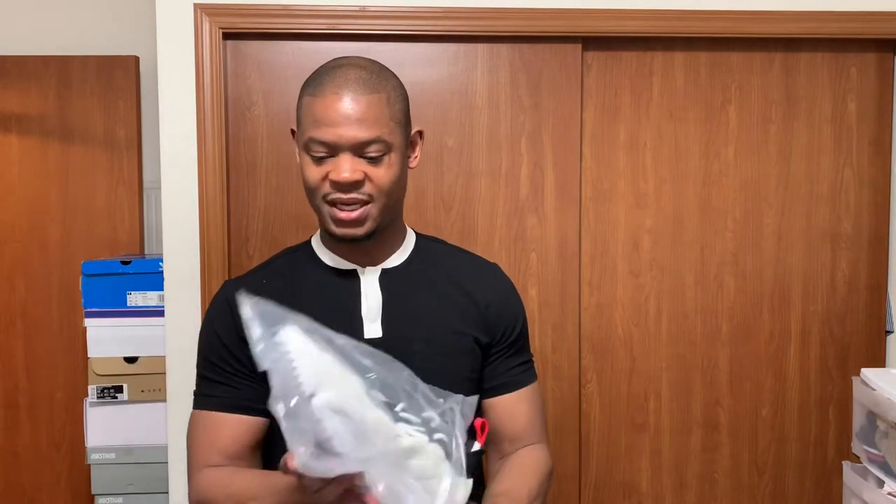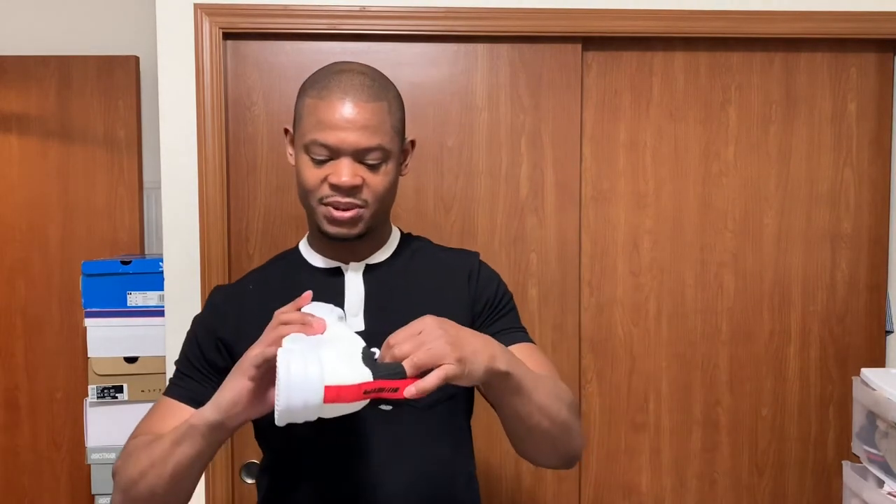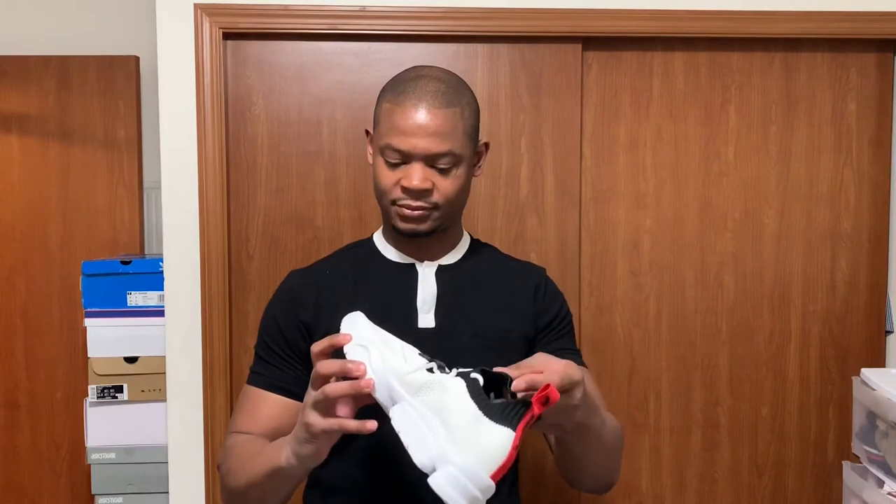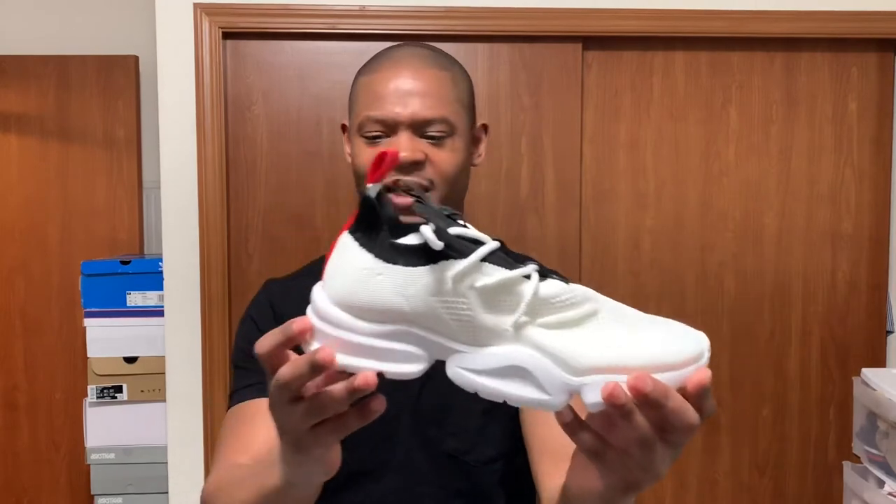I lowkey wasn't even gonna go for these shoes — I was like, I'm gonna wait for some other release, just because they're all white for the most part and they get dirty super quick. They're kind of smushed right now, but once I put my foot in these they should do me some justice. Anyway, these are the shoes right here — I actually like them.